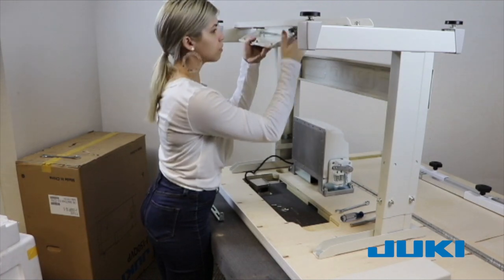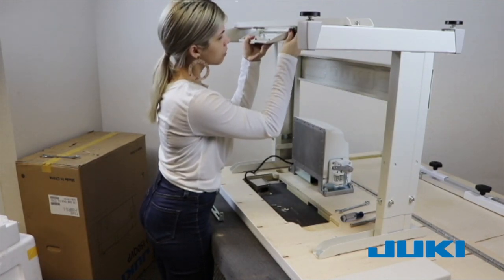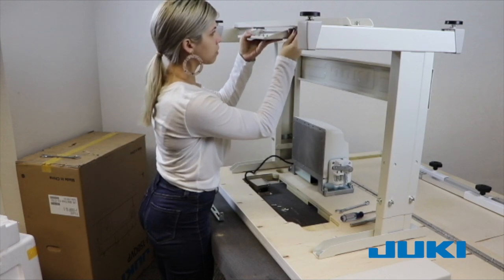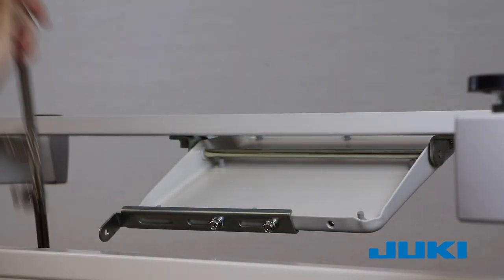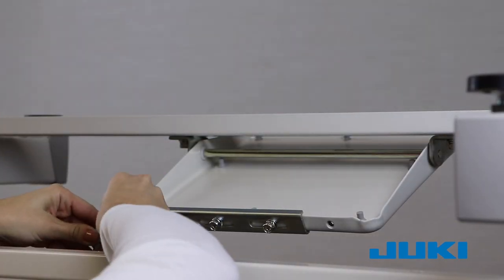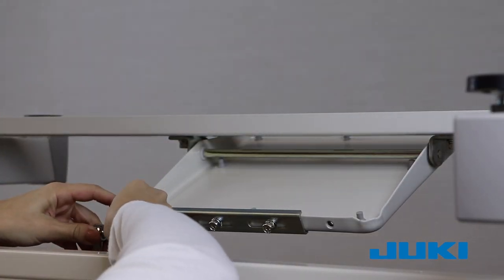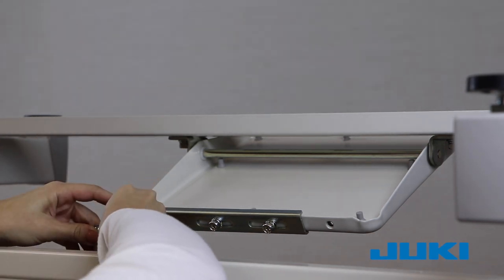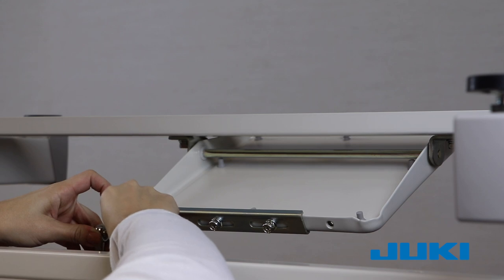Begin by installing the L brackets which hold the pedal. From the left side, measure approximately 8 inches and secure this bracket in place. Install the pedal bracket interface. This is an L-shaped metal plate with several slots to allow for position adjustments when attaching to the pedal. Do not tighten these bolts.